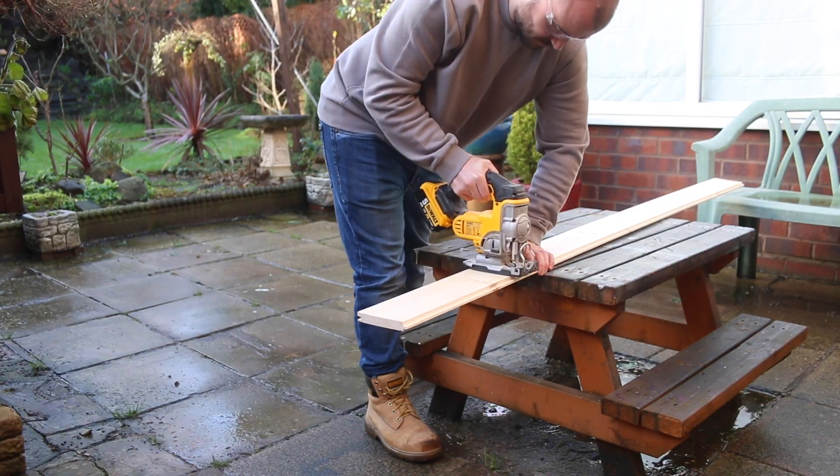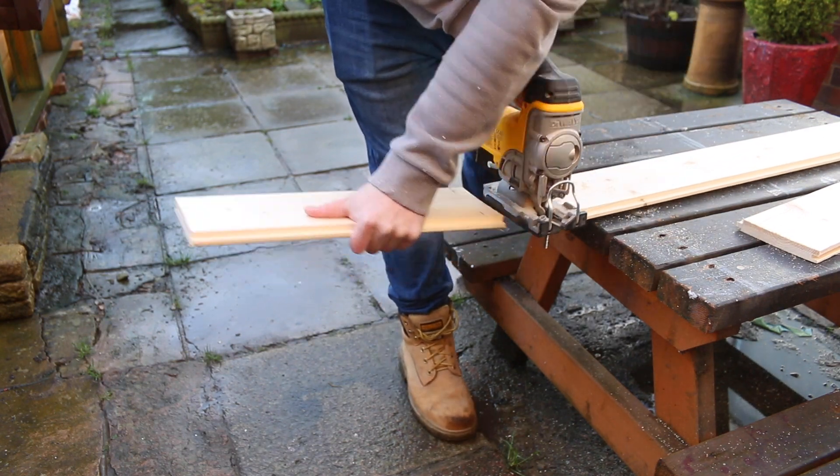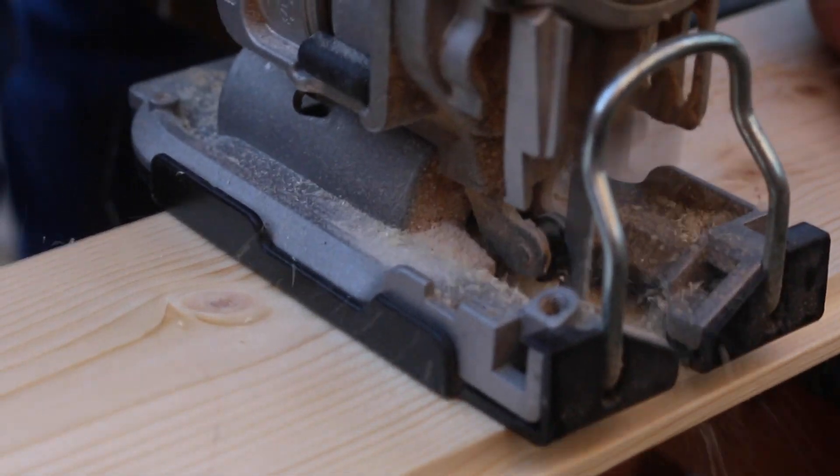The first thing you need to do is cut the board to rough length. Don't worry about it too much — I was aiming for about 40 centimetres so I could get a decent sized heart in the end, but go with whatever you think looks good.